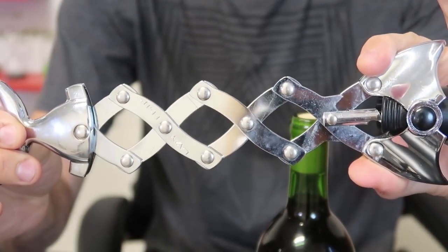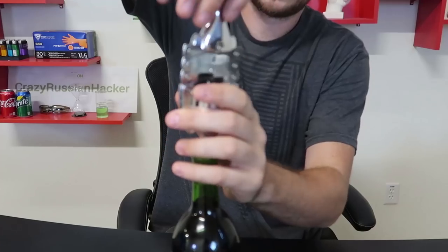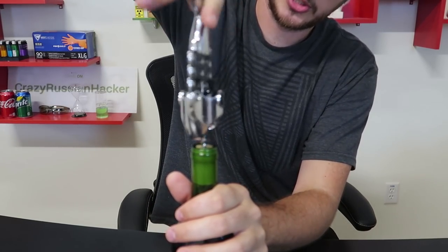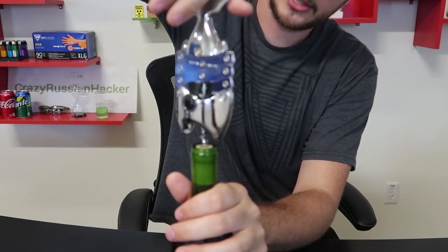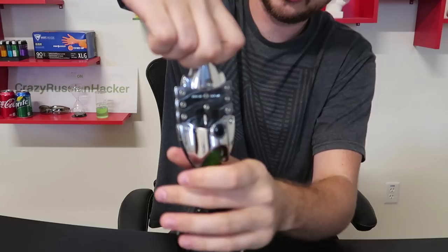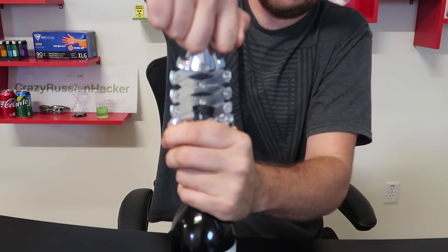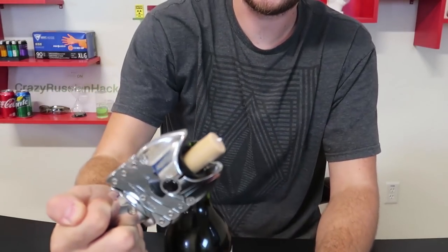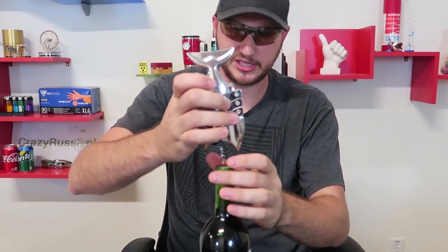It's definitely a vintage design — they might have remade them. You screw it into the bottle just like a regular corkscrew, twist it in, and then just hold it. There you go — boom! Wow, that's so cool. That was actually pretty cool.